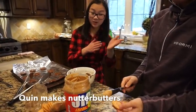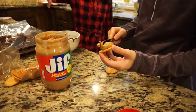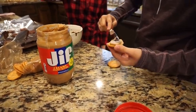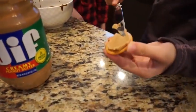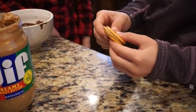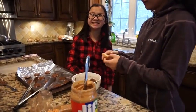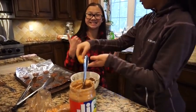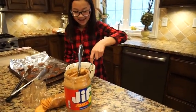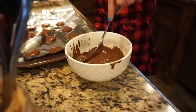Quinn is going to make these nutter butter ones. All you need is peanut butter and Ritz crackers. You just put peanut butter on one side of a cracker, take the other one and put it on top, and you have a little nutter butter type thing. Then you put it in the chocolate and make it into a Girl Scout cookie.